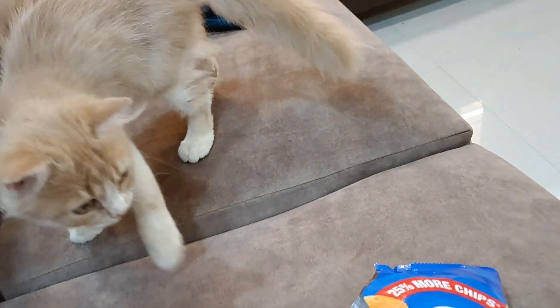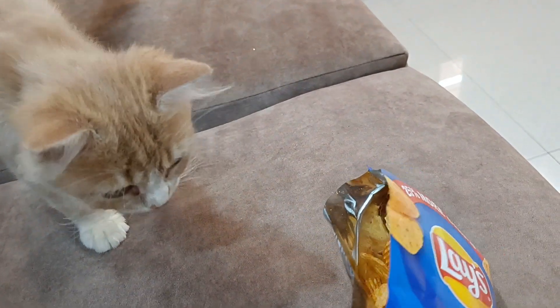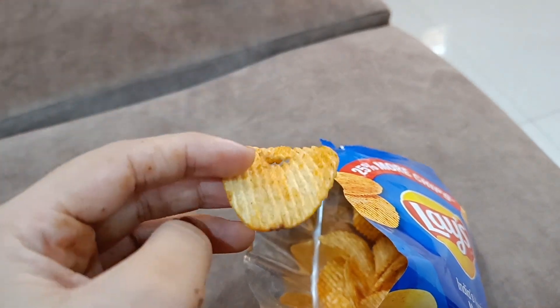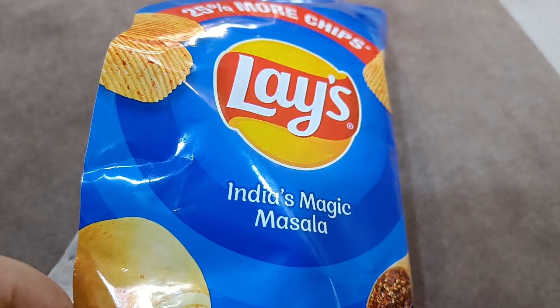Assalamu alaykum everyone, how are you all? Welcome to my channel and to my video. I'm going to share with you my daily routine — little clips of my daily routine.